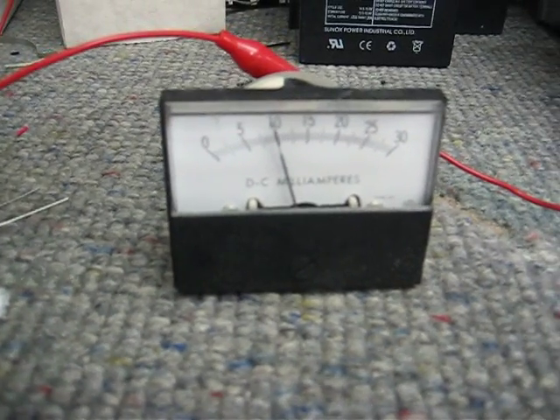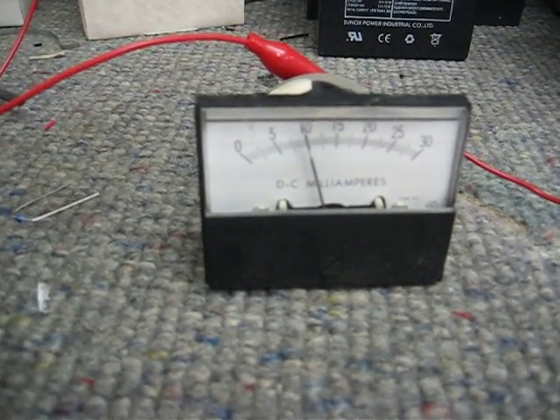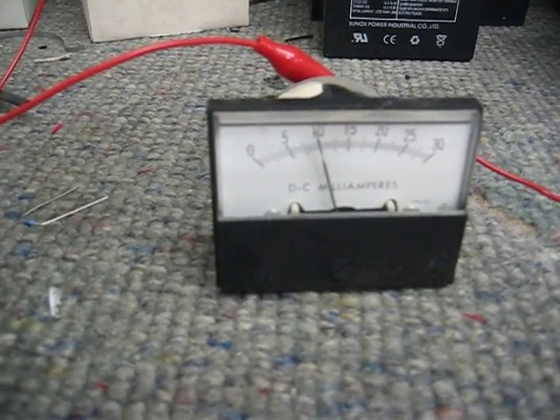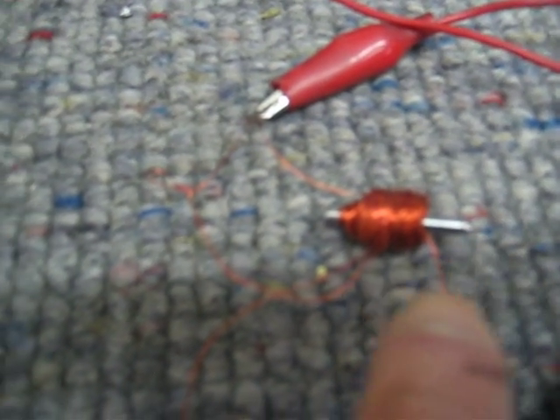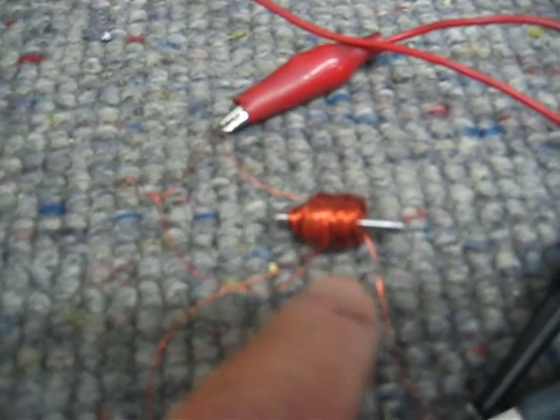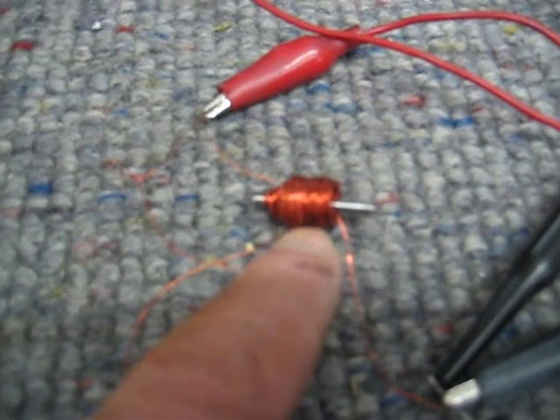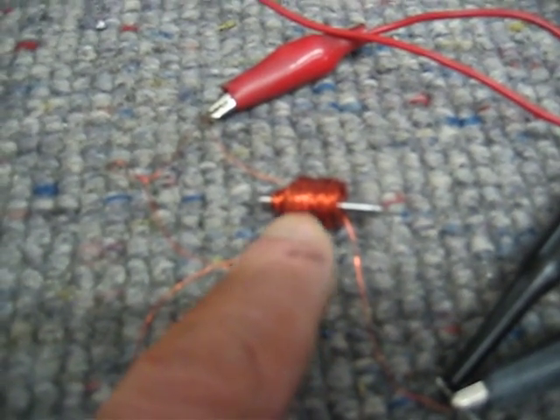It produces the same amount, and it keeps this current up, which means this meter is doing a lot of work because it has to hold that meter up. So, once again, there's the coil, and what I'm explaining is there's no closed circuit here, so it does not draw current the same way that the monopole circuit draws it. This is a monopole forced oscillator.